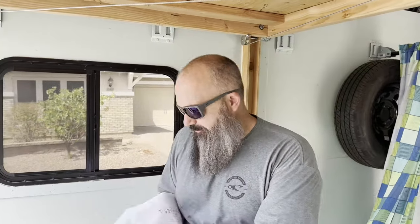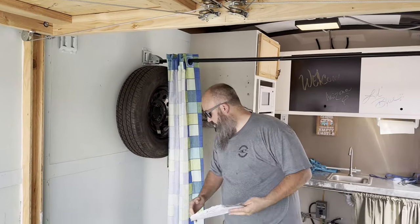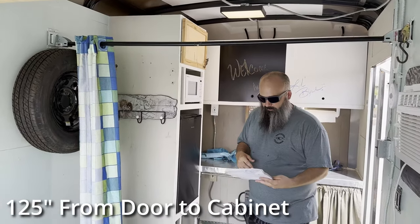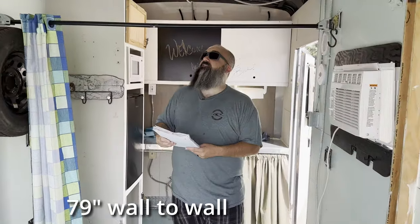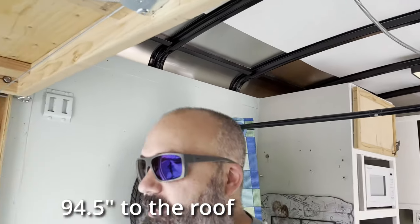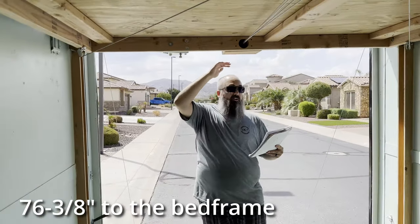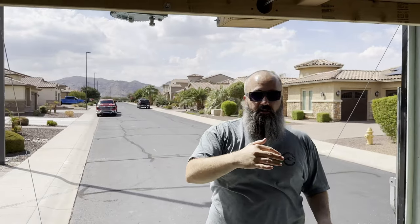As far as the interior dimensions: from the back to the cabinet we have 125 inches of storage capacity. Width-wise, we have 75 inches from the framing of the Happy Jack, or 79 inches to the wall. Inside we have 94 and a half inches to the ceiling. Total clearance in the back is 76 and three eighths inches, and to the door we have 86 and a half inches. So you can get really tall stuff in here if needed.